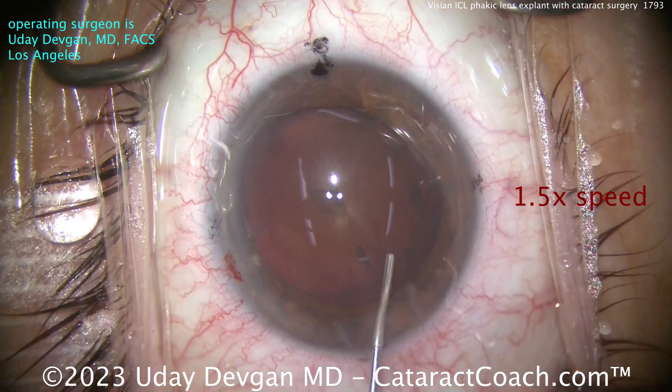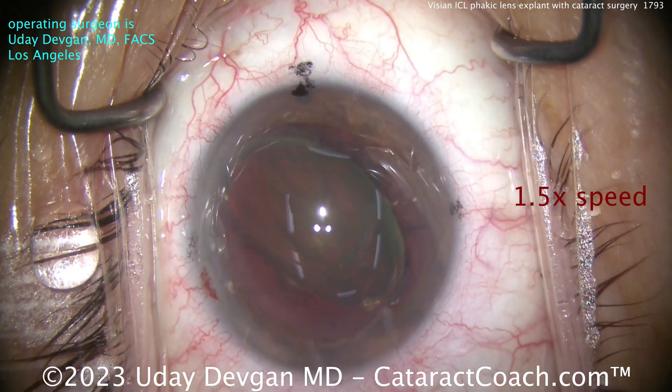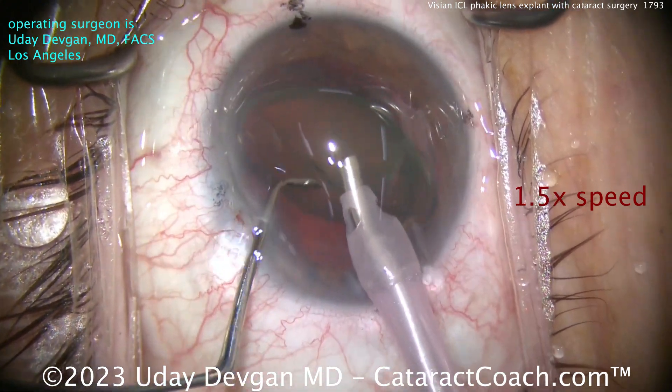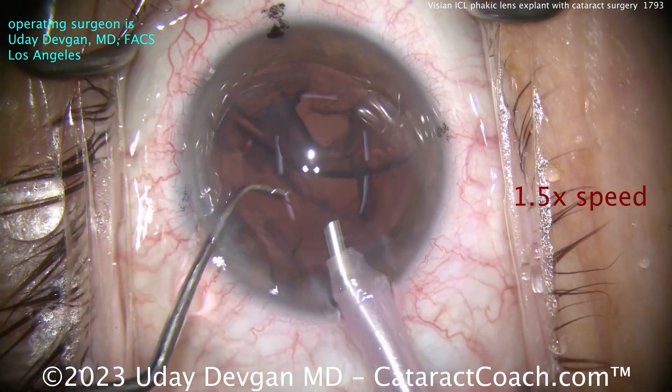We'll do some hydrodissection here. In case you're wondering, the preoperative biometry is pretty straightforward. You can use optical methods such as your IOL Master, your LensStar, or other devices from other manufacturers. As long as it's optical, it's going to go right through that ICL and give you an accurate axial length.